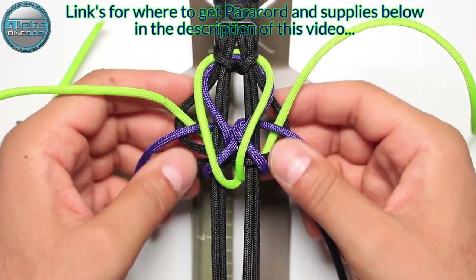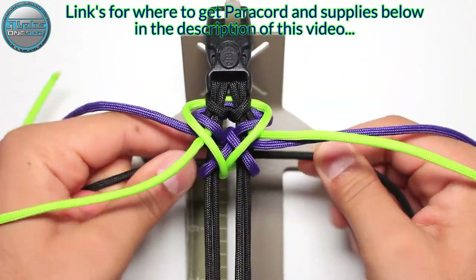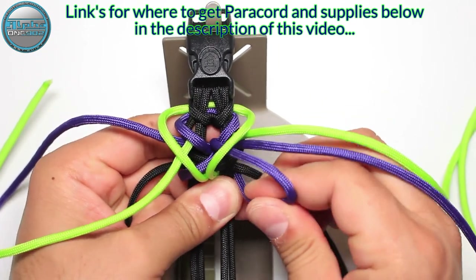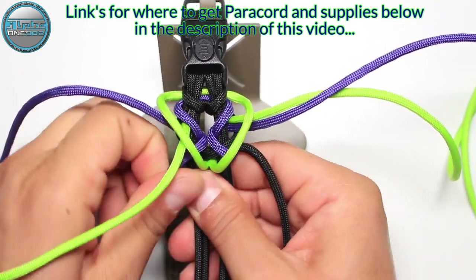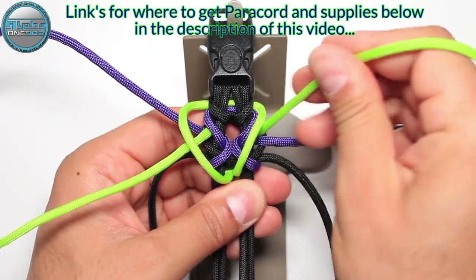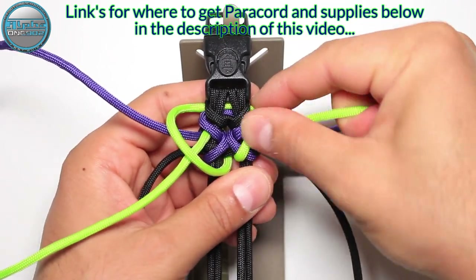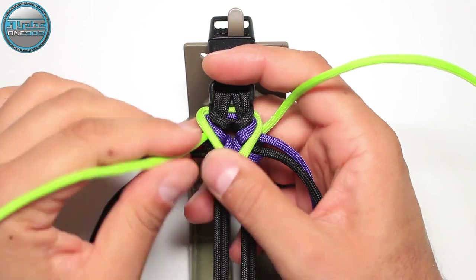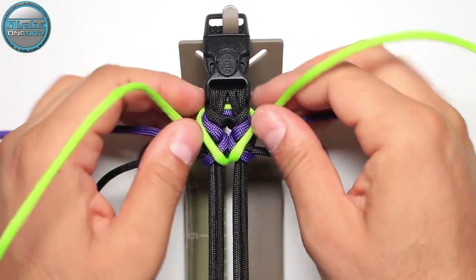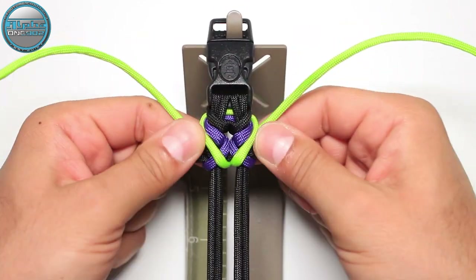Now we're going to pull it to make it tight, or singe it if you wish. Here our first weaves — or first knots as you wish — are done.